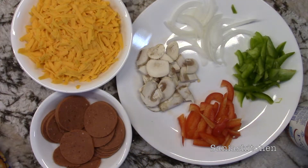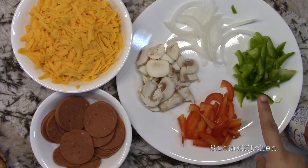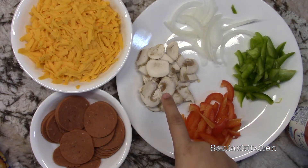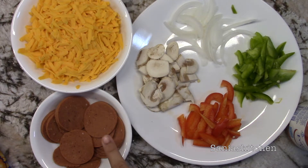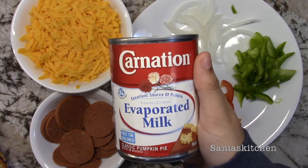So what I'll be using today is some sliced white onions, some sliced green pepper, sliced red pepper, sliced mushrooms, 1 cup of cheddar cheese, some spicy salami, and some evaporated milk.